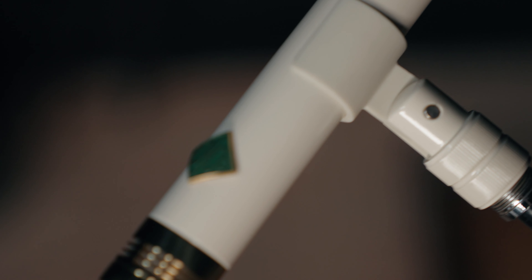Hey drummer friends, welcome back to the channel. In today's video we are taking a look at the Soyuz FET 013 small diaphragm microphones. In my application I'm going to be using them as drum overheads, but you can use them for a variety of different applications.